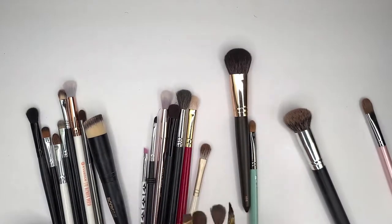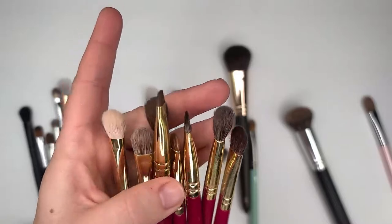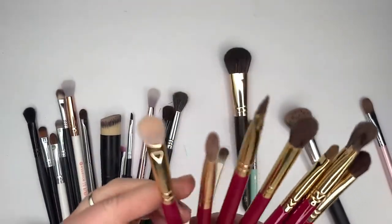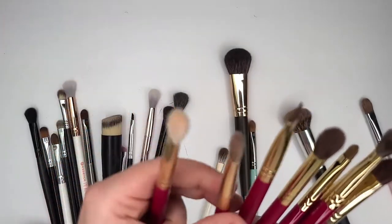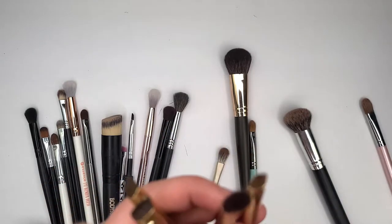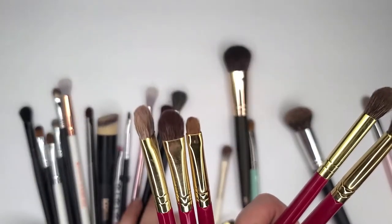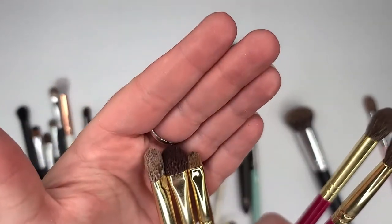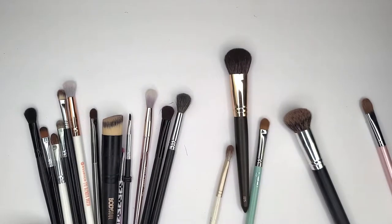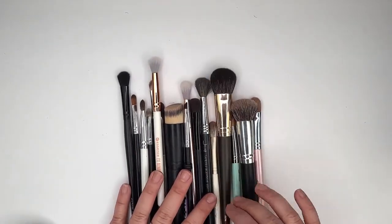Let's move on to this set right here — I reviewed it and it'll be in my playlist. At first I really didn't like it, and this one brush I don't like. But this brush I like, and actually all these small shader type brushes I really thoroughly enjoy. So I'm going to keep them. And the liner brushes are nice too, though they do take up a lot of space because the base is wider than where the ferrule is.